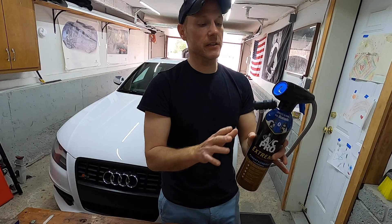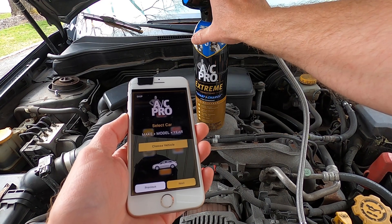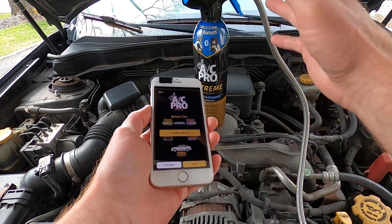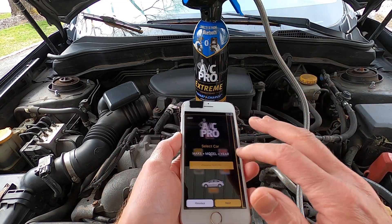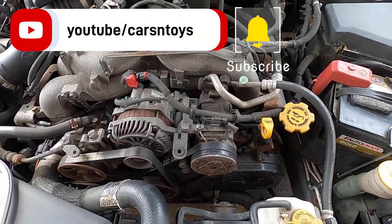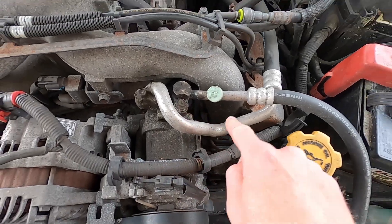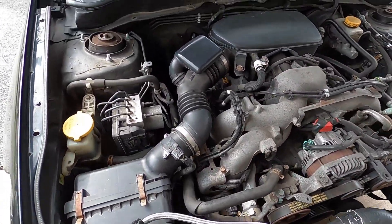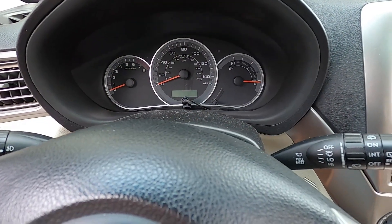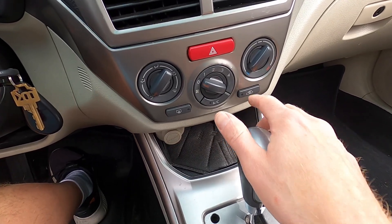Let me show you how very easily you can hook up this to your AC system. Because this is the Bluetooth option, I need to download the app and connect this to my phone or iPad. If you have the gauge on top, you just skip all of that. Now we need to find the low pressure port of the system. Right here is the high pressure port, and if I follow this line to the passenger side, right over here is the low pressure port. We're going to start the vehicle, place the blower motor on its highest setting, turn on the AC and the recirculation air.